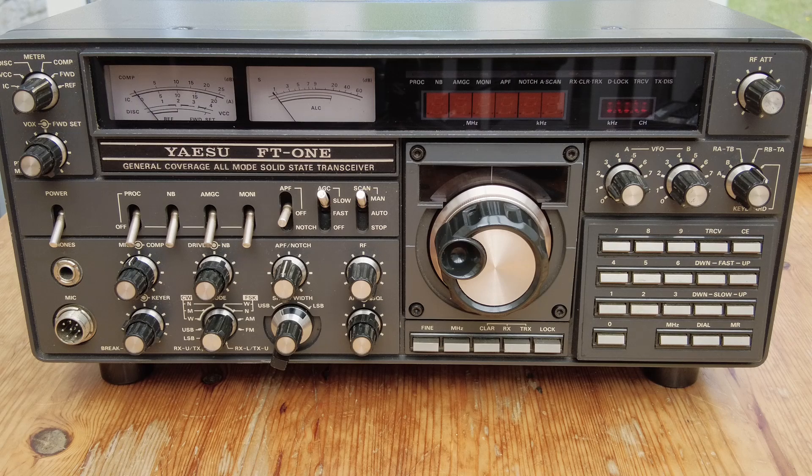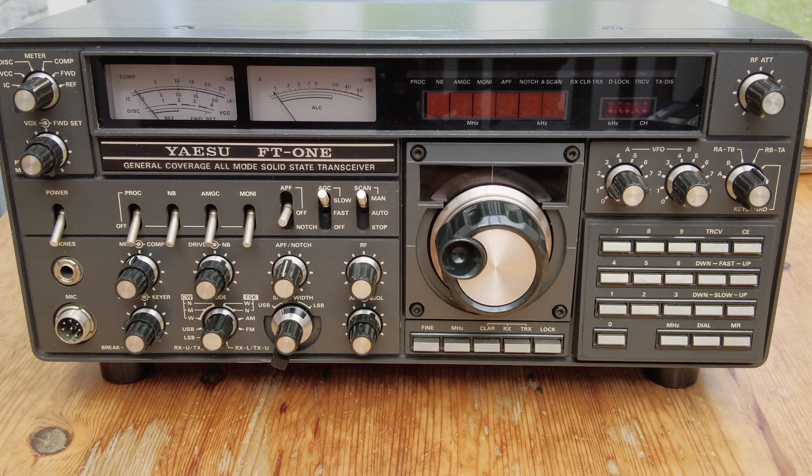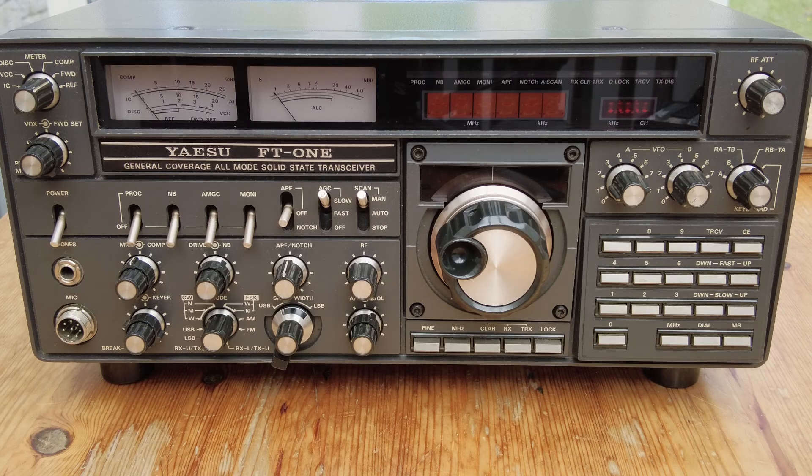This particular example I picked up recently from a radio rally. I've always liked the look of these - I'm not sure how many are still around working, but this radio works. It does have a few quirks which we'll come to when we see it in the shack in operation in the next video. For this video I thought I'd just talk you through the radio and have a look at the various features and what was offered at the time in what was seen as the top end of radios.